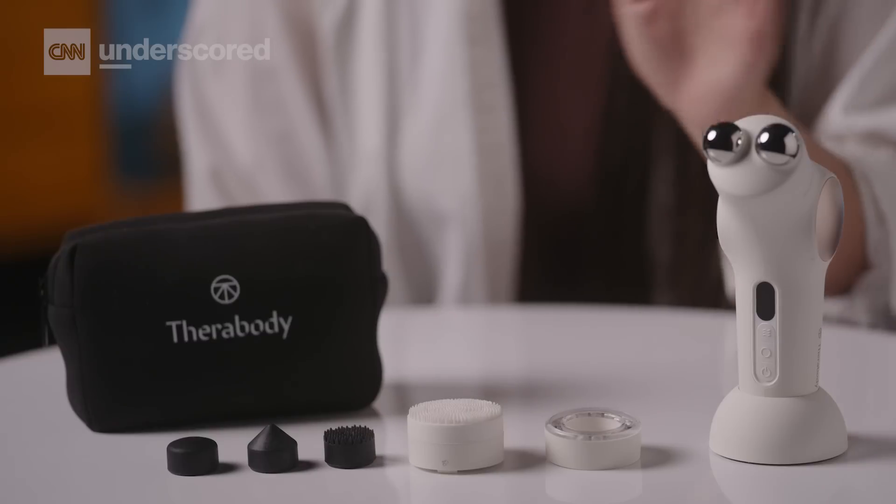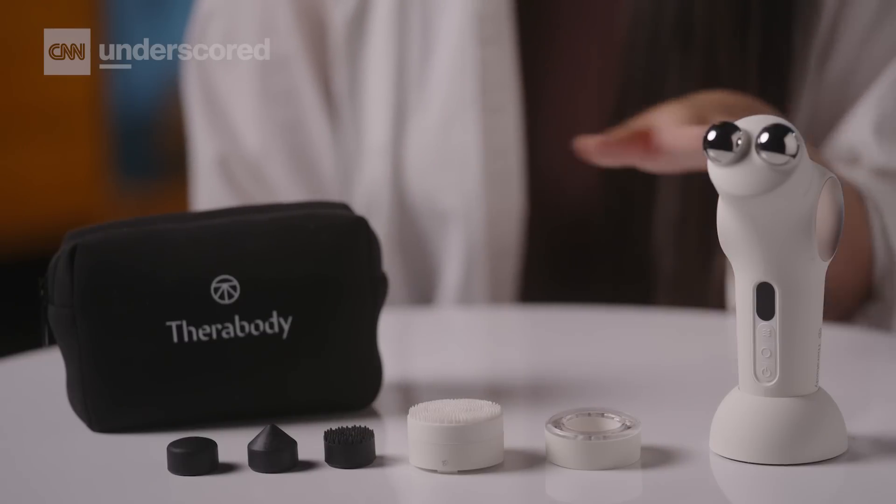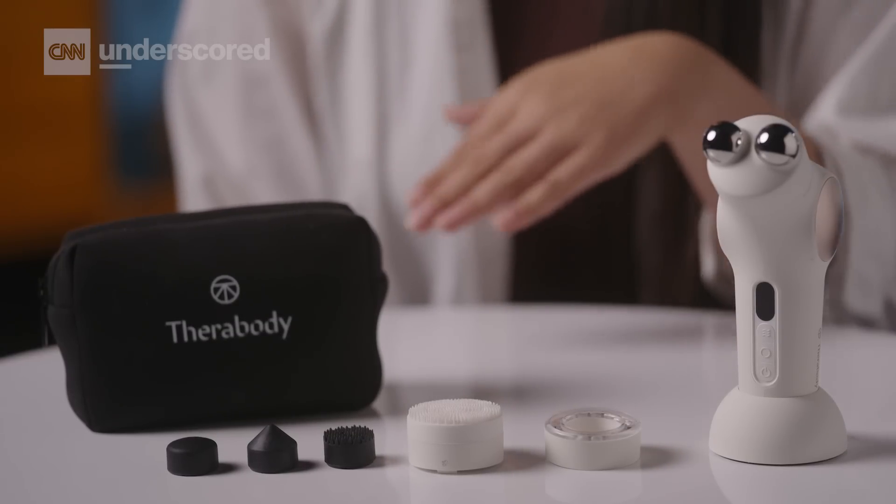The major con for the TheraFace Pro is that it can be a little bulky to travel with. It does come with a travel pouch, but it's kind of hard to cram in all of the attachments if you want to bring all of them. But if you just want to stick to the microcurrent, it works fine.